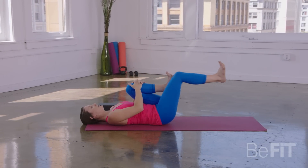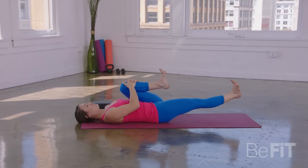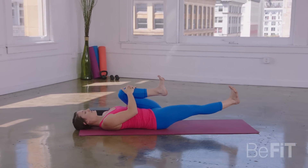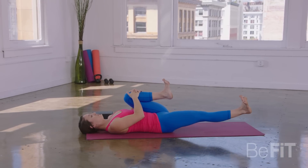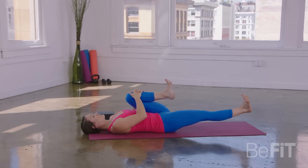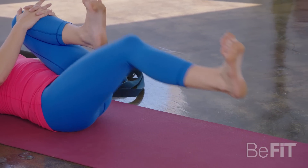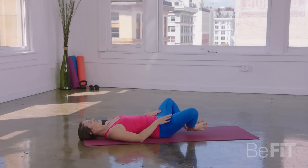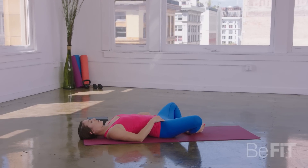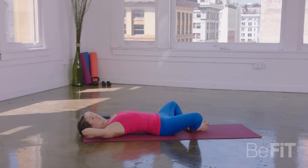Keep the left knee hugging in. Extend the right leg long. Same thing — like a pendulum, just start to move that right leg to the left and to the right. Keep the low belly pulling in toward the center. Let's take one more full deep inhale here. As you exhale, draw your knees back in, and then extend your legs wide apart. From here, interlace your hands behind your neck, all but your thumbs.